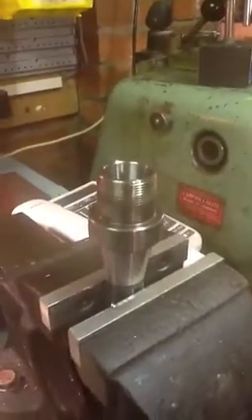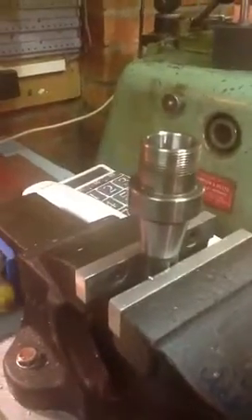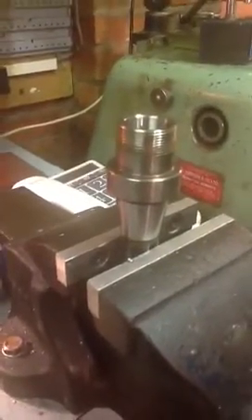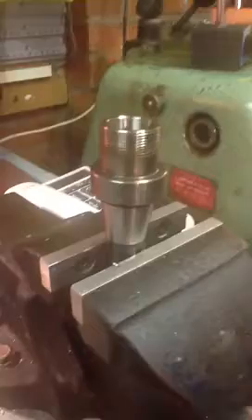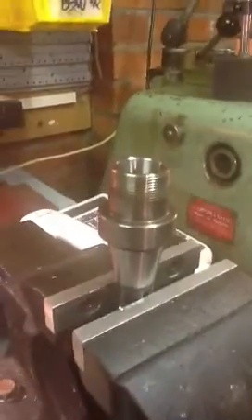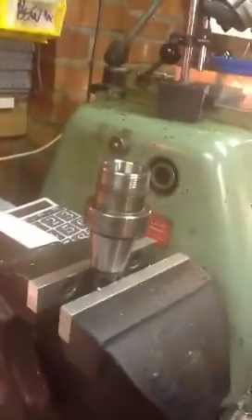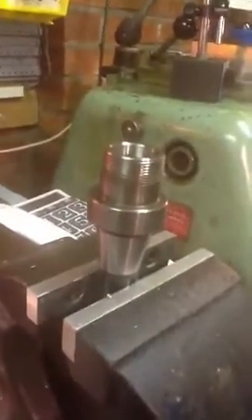When we're using these collets, we hold them into a tool holder like this, which I have clamped in the vice over here. Incidentally, with this vice, it's got aluminium jaws fitted. I keep one vice in my workshop specifically with just aluminium jaws, purely for holding things like this where you want to grip them but at the same time you don't want to mar them. This tool holder has an R8 shank, and it's an ER32 collet.